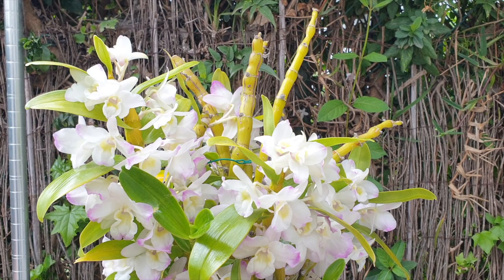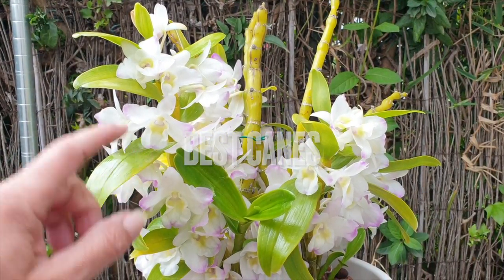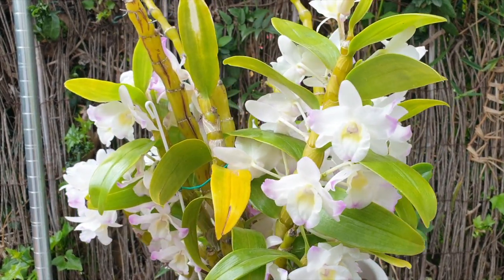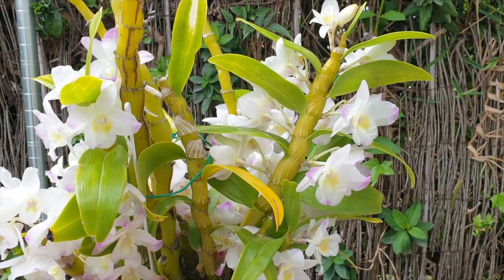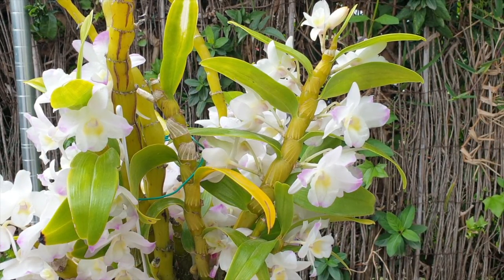So the oldest canes of your dendrobiums are not good candidates for propagation because none of the hormones or enzymes are focused in that area. If you want to propagate your dendrobiums and you're not getting any more keikis, I highly recommend taking a cane that is a year old — the one that is currently blooming in the season. I know that sounds really harsh because you've got a beautiful cane in bloom and you're probably reluctant to cut it off.